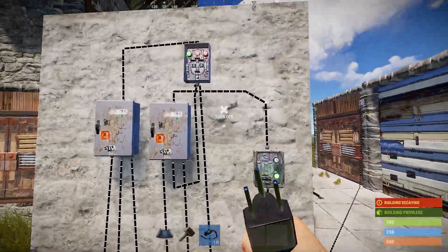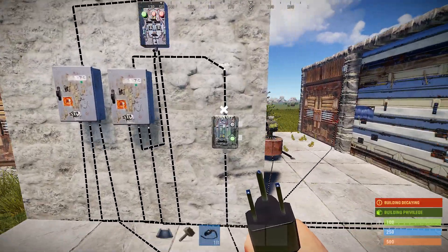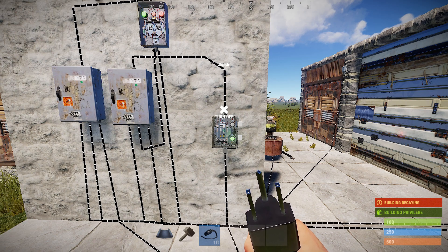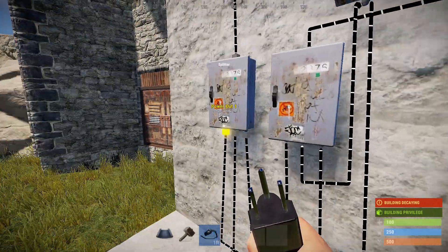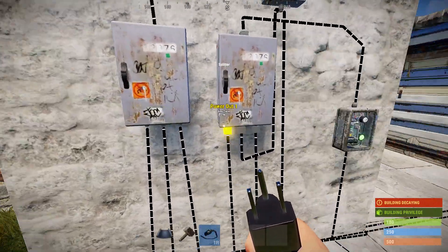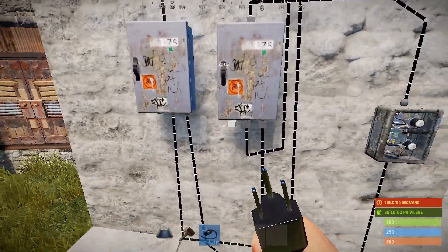One battery handles one section, so if I'm going to have two sections of coverage, I need to figure out how to split the branches without overcomplicating it. Note to self: this is how you do it for one set of doors.